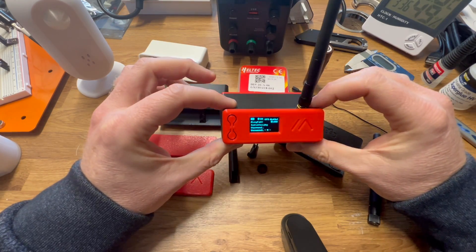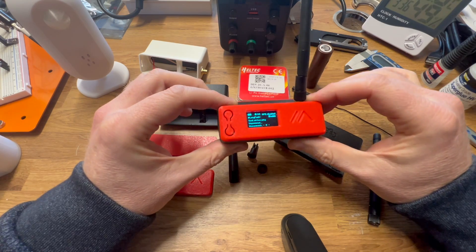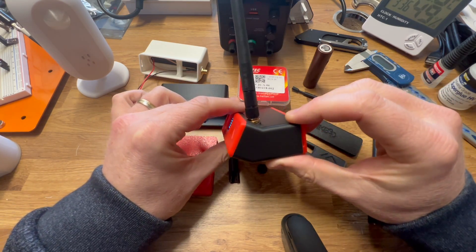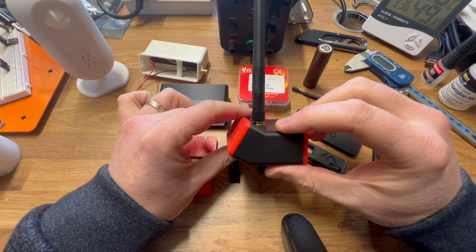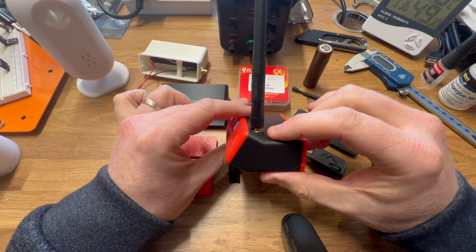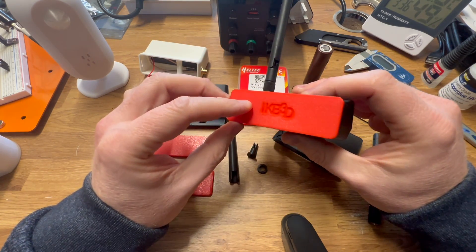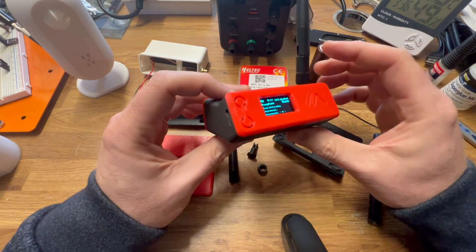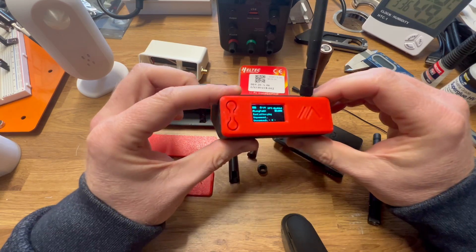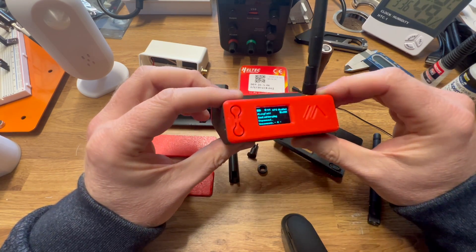This is Bender, my 3D-printed case for the Heltec V3 that adds the ability to use either the Heltec antenna or a SMA-connected antenna, plus an 18650 rechargeable battery. In this video, I'm going to quickly run you through how it assembles and the various options and parts that you use with it.